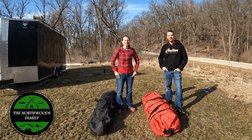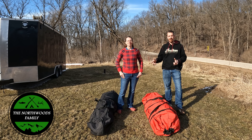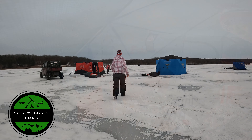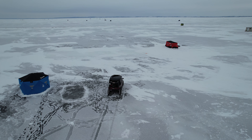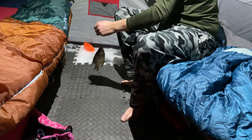Hey everybody, Adrian and Kim here from the Northwoods family. What we're going to be doing for you here today is talking about two of our large pop-up style ice fishing shelters that we bought this year. We got these for doing ice camping and ice fishing with the whole family, so we were looking at some of the larger pop-up style ice shanties available. We've used these for a season now, got them out on the ice several times, both just fishing and camping out of them.